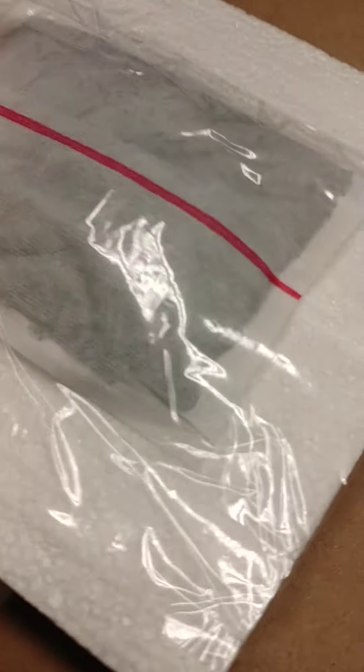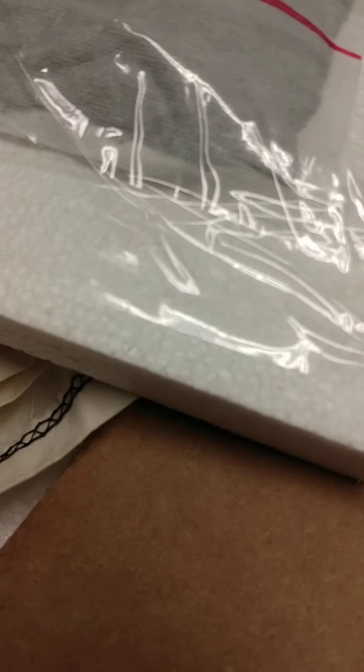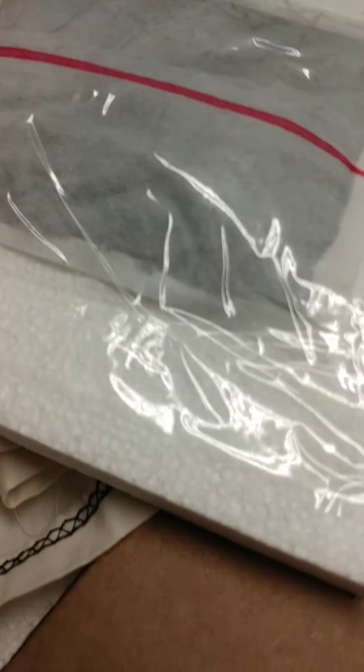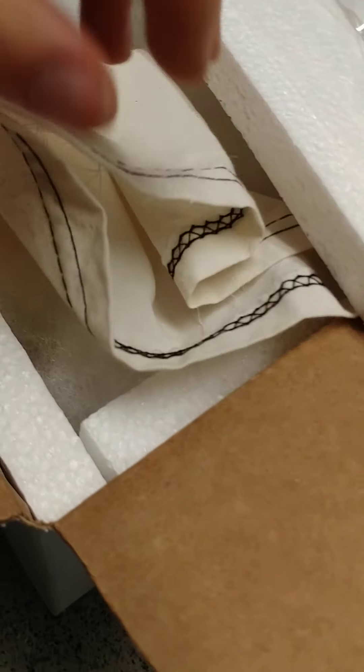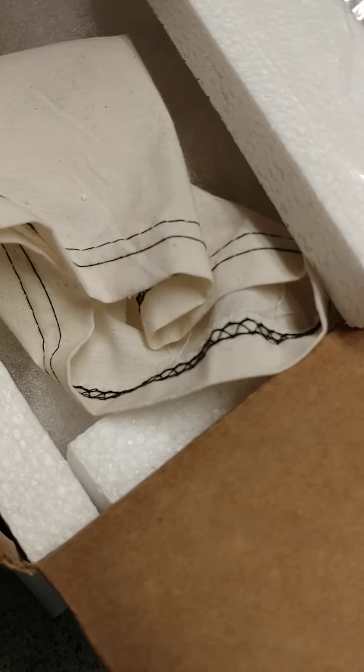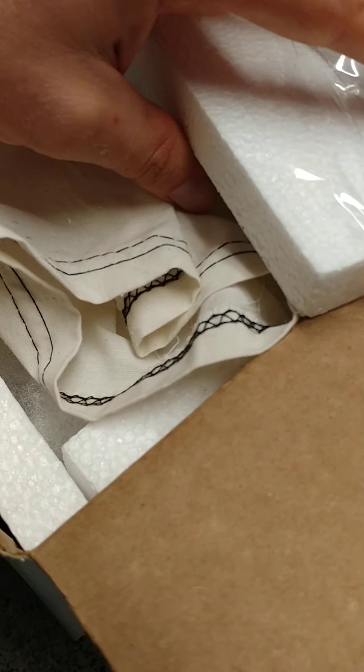Then take a heat pack. You shake it up and let it sit for about 20 minutes. Make sure it's getting warm because some of them do fail. Once you feel that it's warm, you tape it down. Don't cover up the red line. I like to tape it to the top — some people put it at the bottom of the box, but I like the top better because that way the heat is dispersed pretty evenly. If it's all jammed down there, it might be too hot for the snake. The biggest cause of DOAs in snakes is overheating, not under-heating.